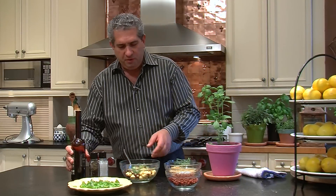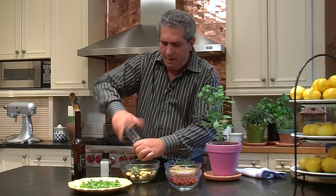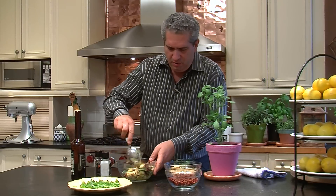This is a super simple salad. Some fresh sea salt, a few grinds from that. Some pepper — this is black pepper. And we just continue to do that and we mix this up.